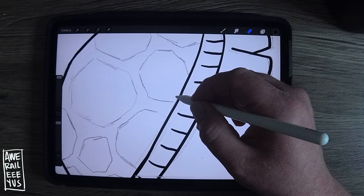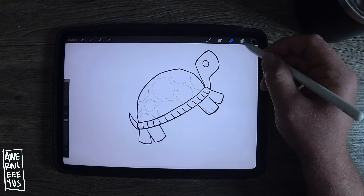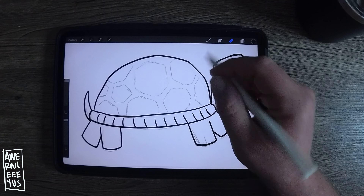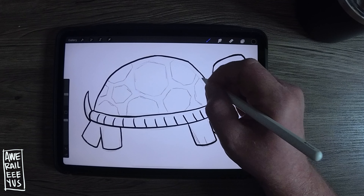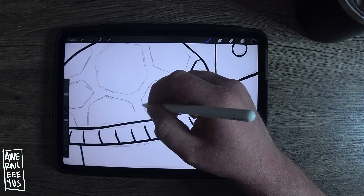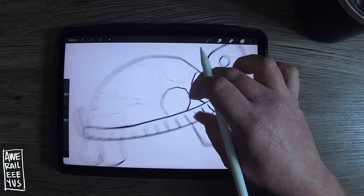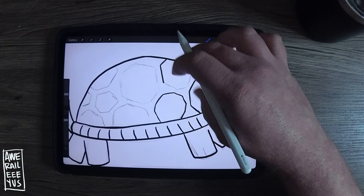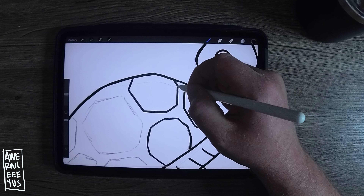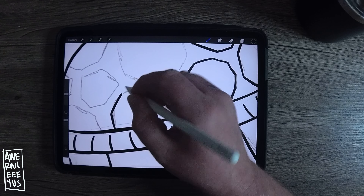I remember when I was growing up there was this movie I liked where a guy was a secret robot they snuck out of a military base but he just thought he was adopted, and his best friend's name was Turtle — he was funny. So this turtle's got some kind of hexagon-ish shapes in his shell and they don't have to be perfect at all, just make some shapes.